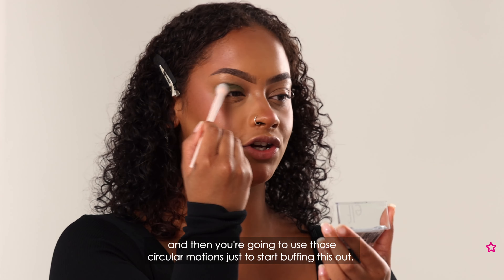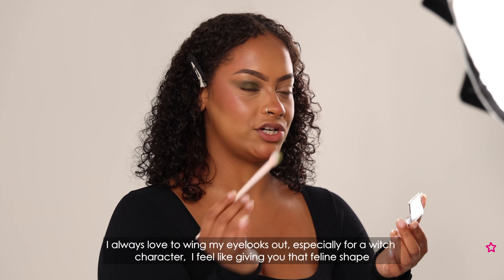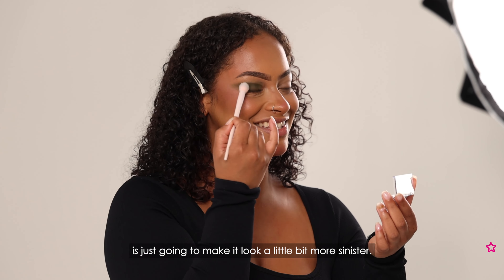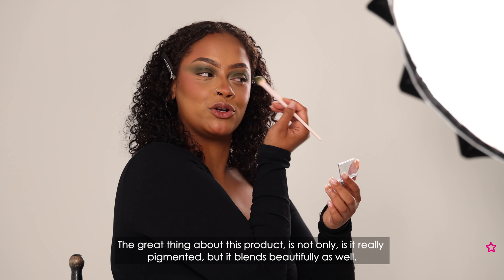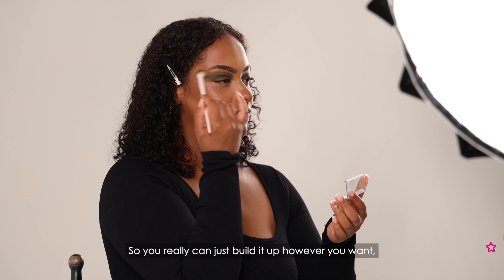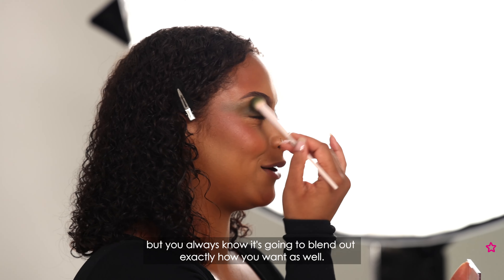I always love to wing my eye looks out, especially for a witch character. I feel like giving you that feline shape is just going to make it look a little bit more sinister. The great thing about this product is not only is it really pigmented but it blends beautifully as well, so you can just build it up however you want and it's always going to blend out exactly how you want.